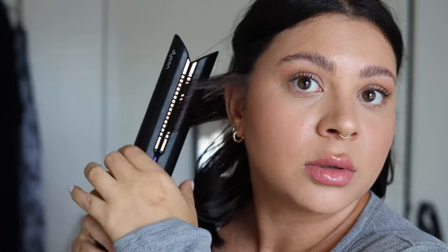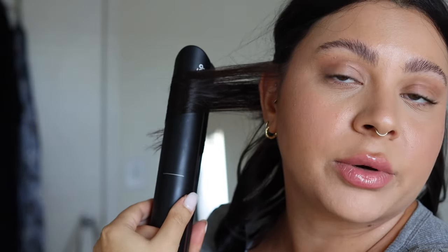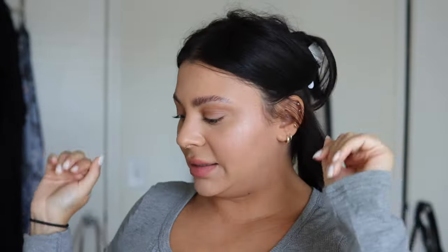As long as it's long enough to get one rotation, you're good. So: one full rotation, pull down, unwrap, pull down straight on the ends. After I do that, I just leave it — I'm not going to brush through it yet, I'm not going to mess with it. I'm just going to let it sit and let down my next section of hair.